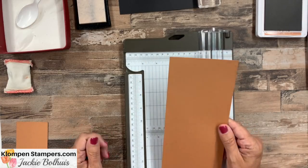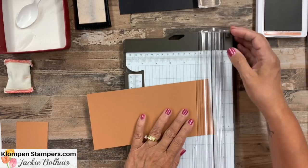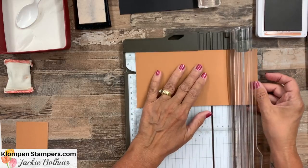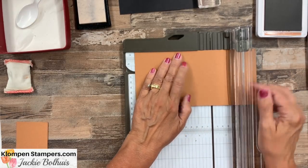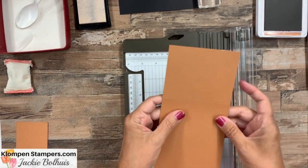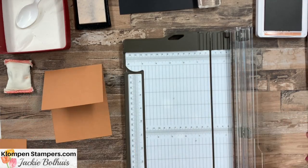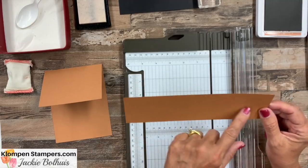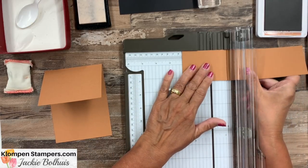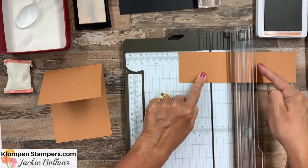Our first piece is four and an eighth by eight and three quarters, and we're going to score it at five and a half. I have both a cutting and scoring blade on here, so I need to make sure I use the scoring one, which is the lighter one, and I like to go back and forth a few times. That gives us our card base piece. We also need a strip that is eight and a half by two and a quarter, and we're going to score it at two and an eighth from each side.